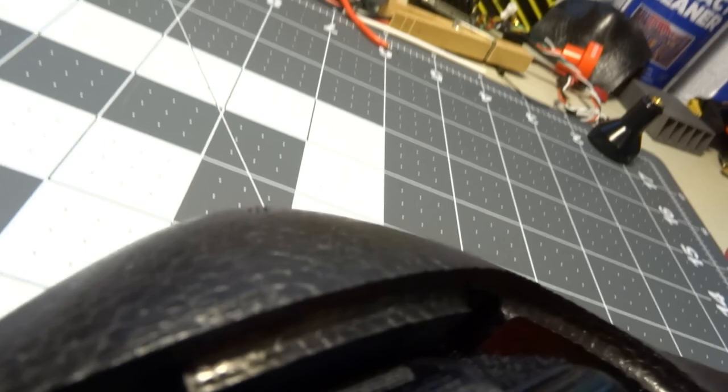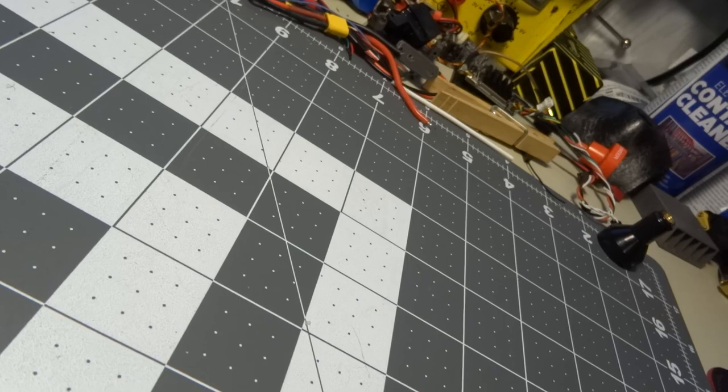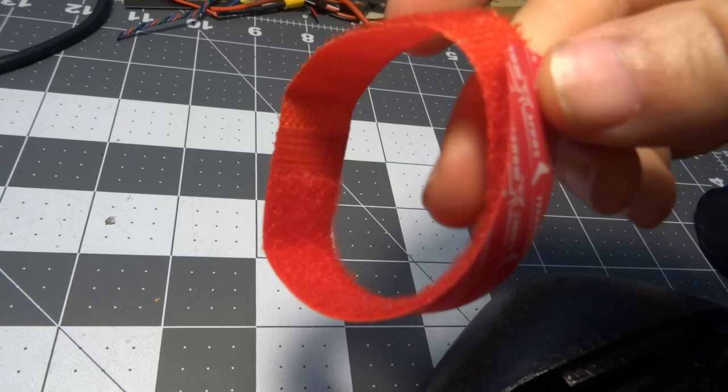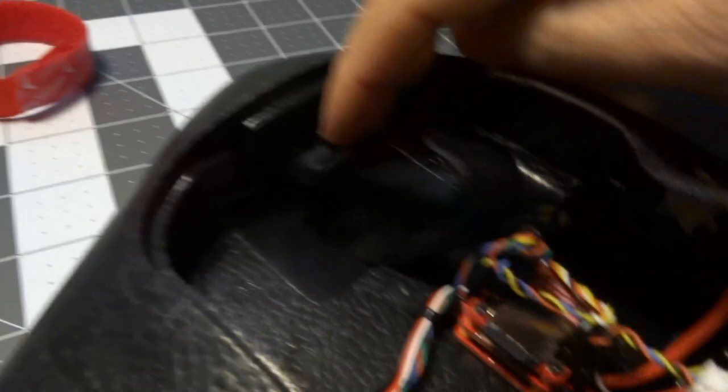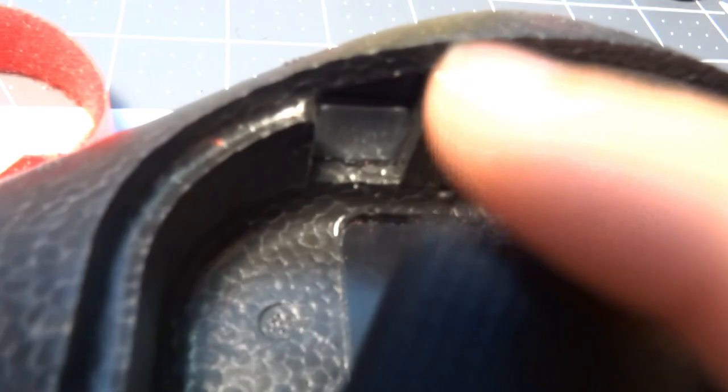By the way, this velcro strap is not the one included with the plane — it does come with one, and it works fine, I actually flew with it a couple of times — but I prefer the buckle type. I find them a little bit easier to get the battery in and out, and I had one that was about the right length, so I swapped it.